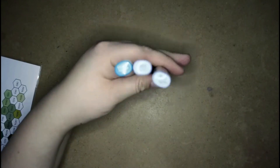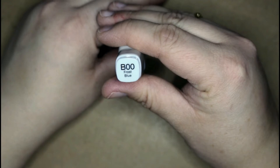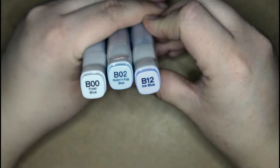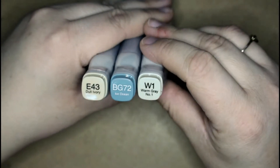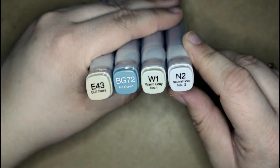I'm not 100% sure why my camera is not focusing correctly. So then I got B00 for a refill, B02, B12, R22. Then I got E43, BG72, W1, and an N2. That's the refills that I have, and I'm going to be getting some more refills in a couple of weeks. And now for the big one.